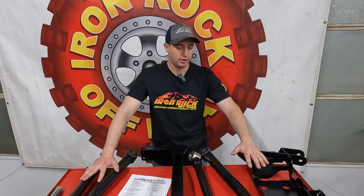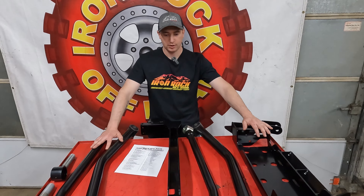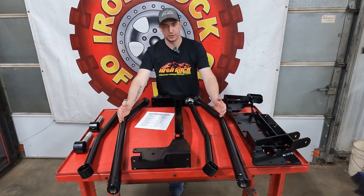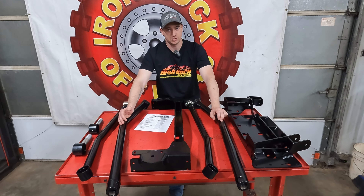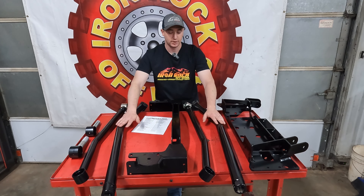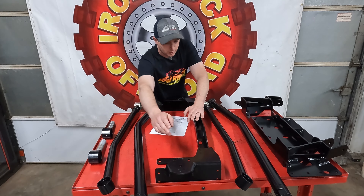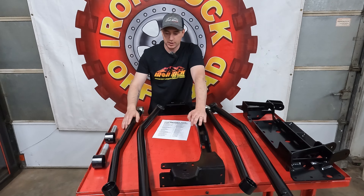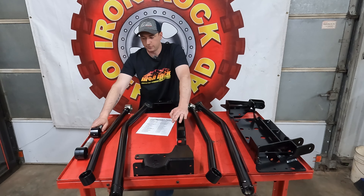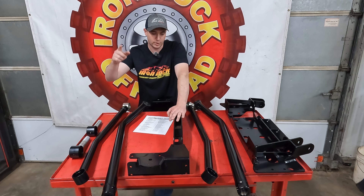It's way easier to have all your stuff figured out before you're halfway through an install and realizing you're missing a hardware kit. We've got our control arm crossmember that's going to get bolted in, our super beefy lower control arms with a ground clearance bend — they are 5/16th wall, two-inch, which is thicker than quarter-inch. We've got our upper control arms, our coil pad and shock mount crossmember, and a couple of male ends for our flex joints.